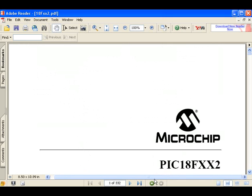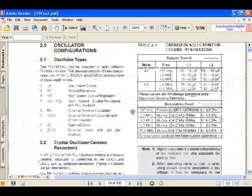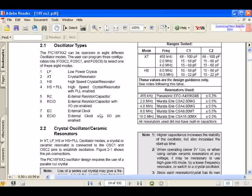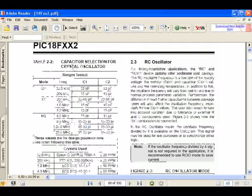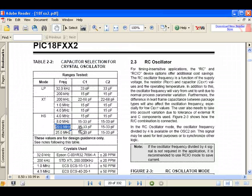I'll also briefly describe how I selected the 22 picofarad capacitors. Going to bookmarks, down to oscillator configurations, you find information about different oscillators, different speeds. Scroll your way through and you'll find a capacitor selection table for crystal oscillators. Find the frequency you're using — in this case exactly 20 megahertz — and it says to use 15 to 33 picofarad. In practice, I've used 22 picofarad for every speed between 4 megahertz and 20 megahertz and haven't had any issues with that load capacitor.